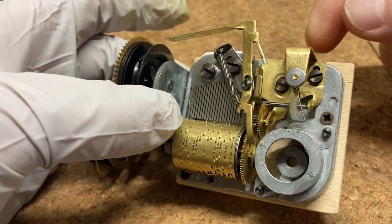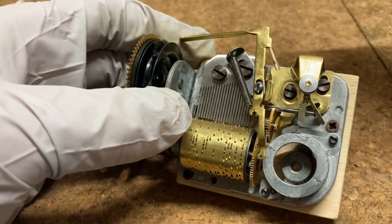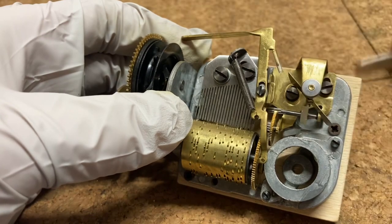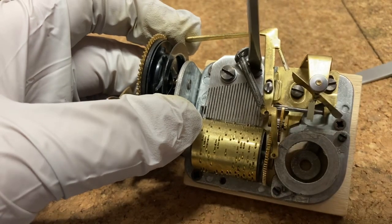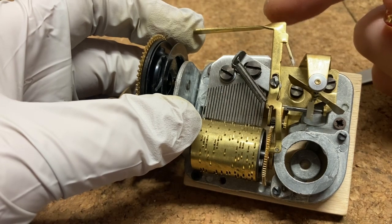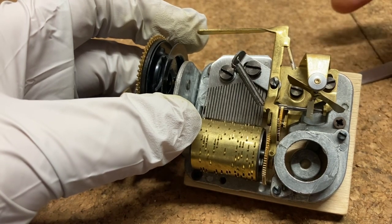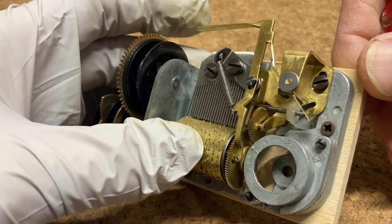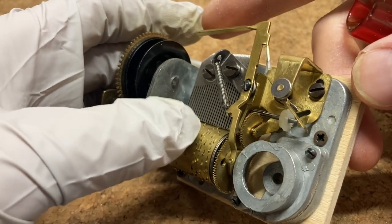If I loosen this screw a bit, you can see my whole assembly moves. I want to first position this assembly — this drop lever — such that my music roll is in the right position. My music roll has two holes in it, so if I lift this out and let my music go...